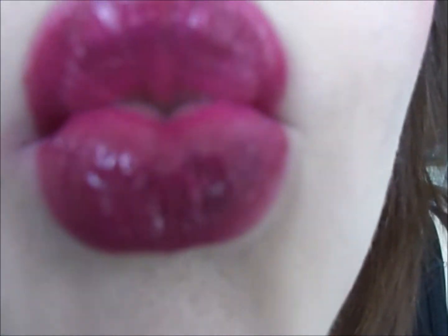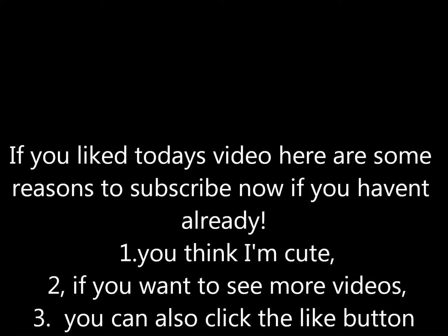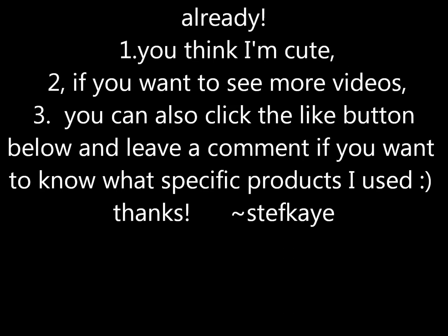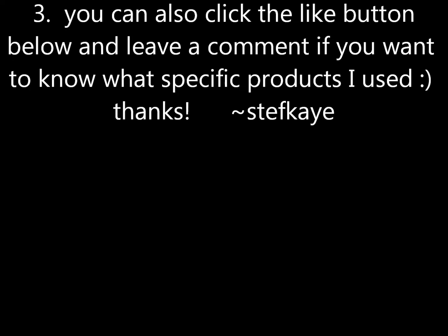And we're going to line the lips. If you liked today's video, here are some reasons to subscribe now if you haven't already — if you think I'm cute, if you want to see more videos. You can also click the like button below and leave a comment to know what specific products I used.